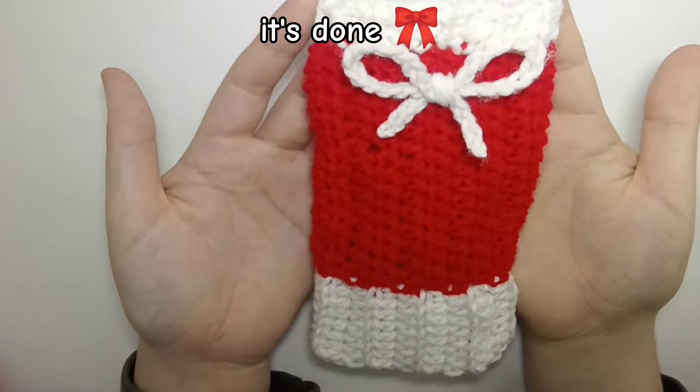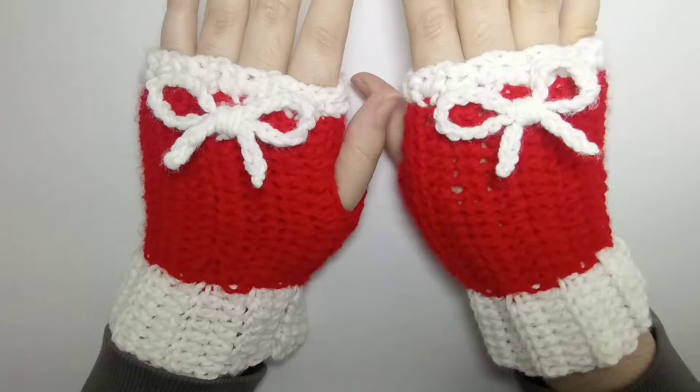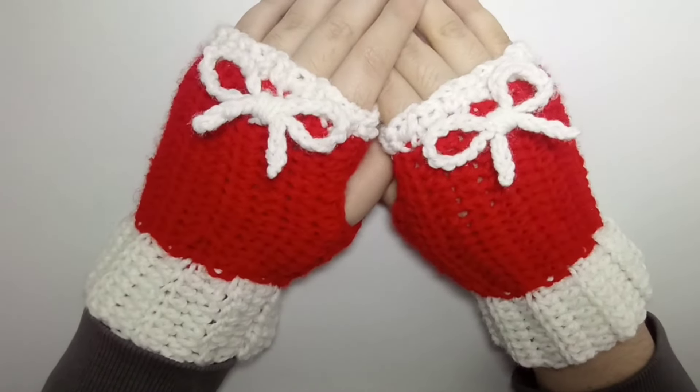Our cute Christmas gloves are done and I really like them! I hope you like them too — if you have any questions, let me know in the comments. Bye!